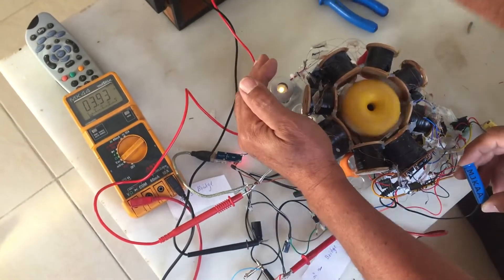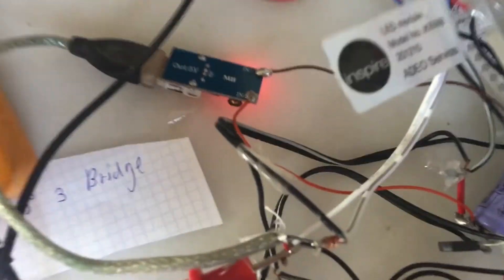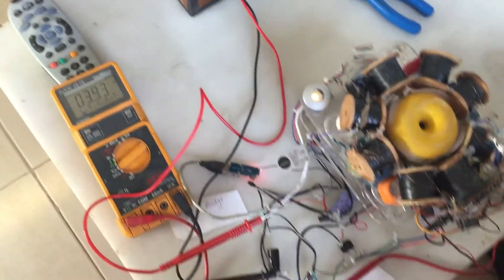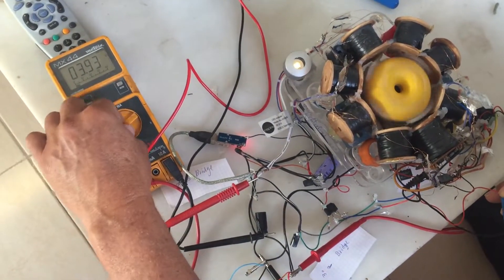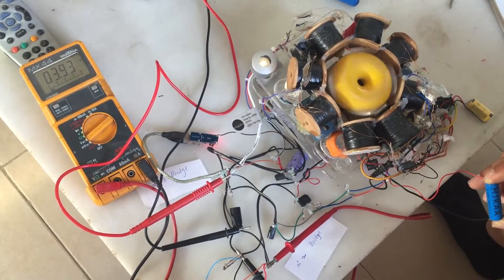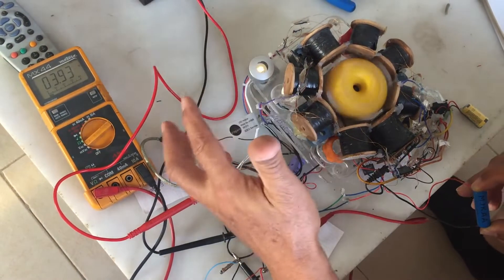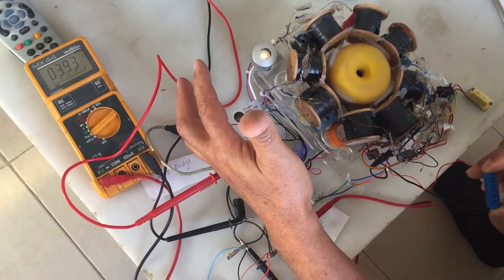So that means that if you put the new USB — you see with the red light — to the output, we can charge the phone as well, and we are charging now as well the battery, the 3.7V. And we are getting five volts from the two coils on the red light, so it's not so bad.